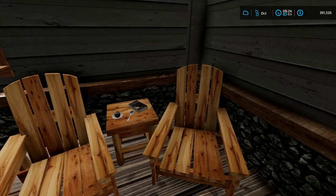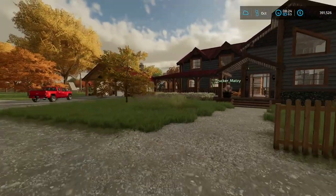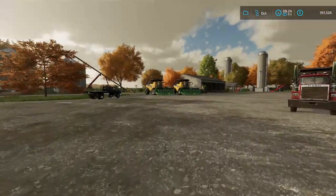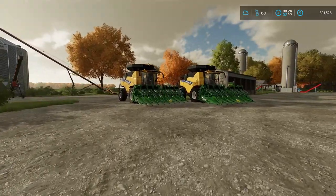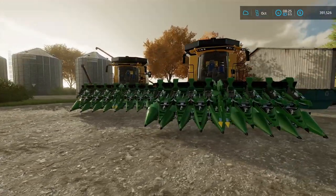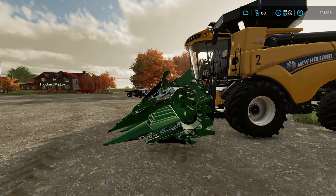Welcome to the New Holland feedyard. I got a couple corn headers — they weren't cheap, but they were on sale, so there's a bonus in that. They're green, which is not a bonus, but I needed them now and that's all they had.